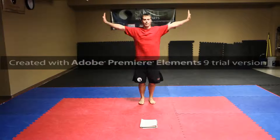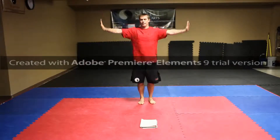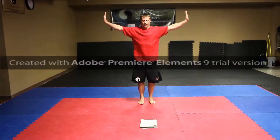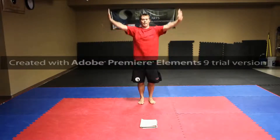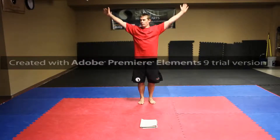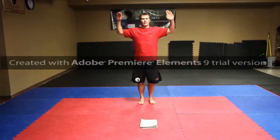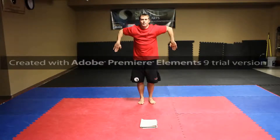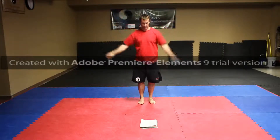Arms are going to be out. We're going to do small circles — 10 times forward, 10 times back. Then 10 times big circles going forward, 10 going backwards. And we're going to come to our scarecrow: arms up, keeping this down and up, down and up — 10 times. That's it for shoulders.